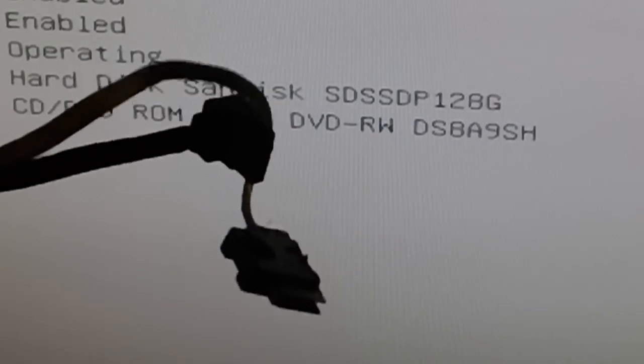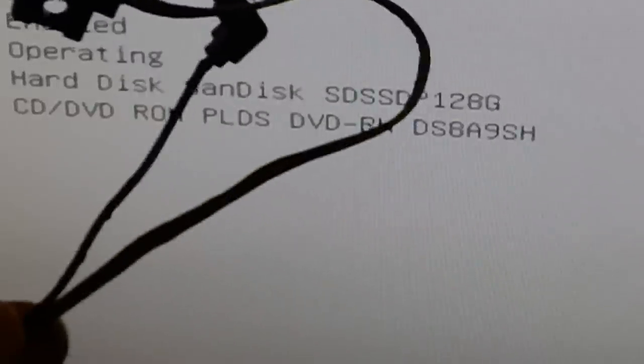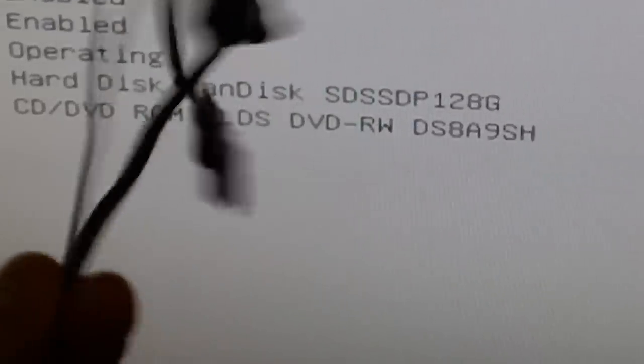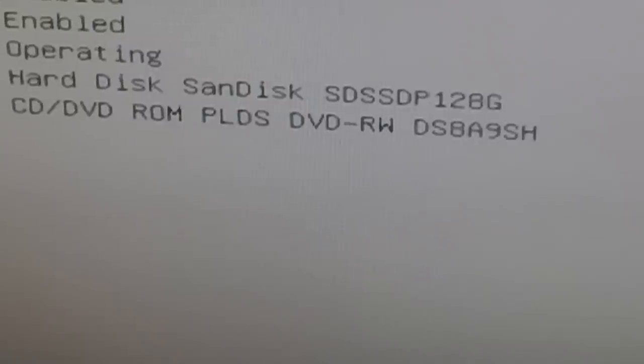So that bit - the faulty section - goes in the bin. All you need to fix the problem is a right-angled standard SATA cable and a Dremel, or a little knife or saw to slice the cable up. If you like what I've done, click like, put any questions in the comments. Hope it helps and saves you some money - thanks for watching.